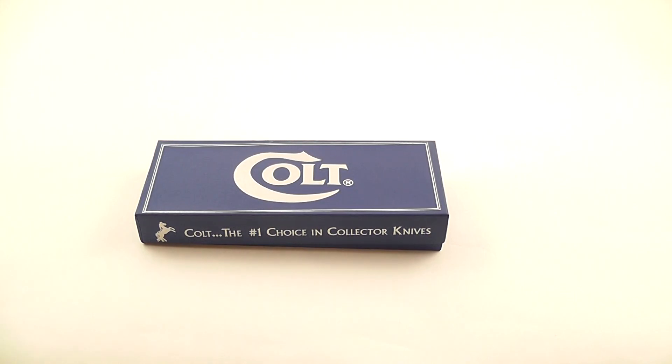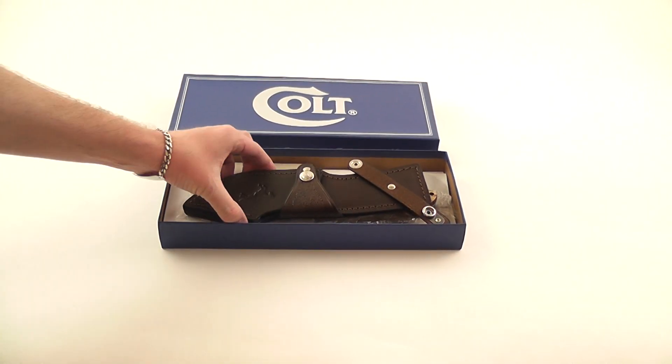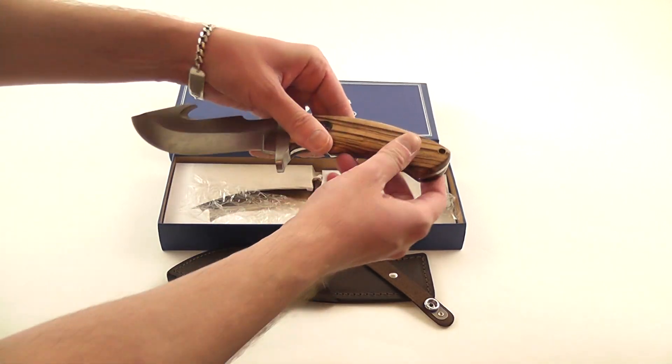Here is the Colt Serengeti Skinner Knife. Check it out here. There's the sheath and here's the knife.